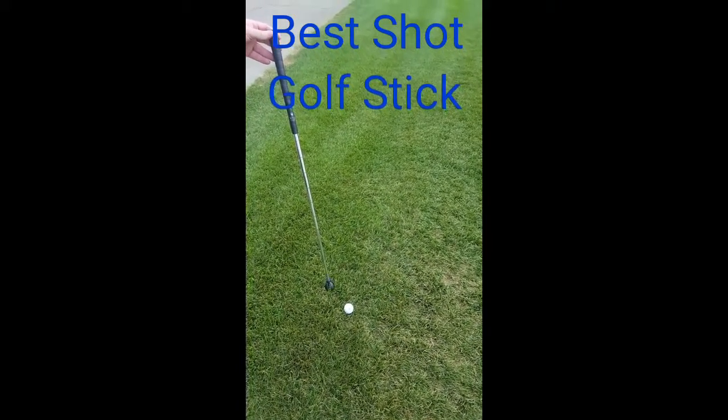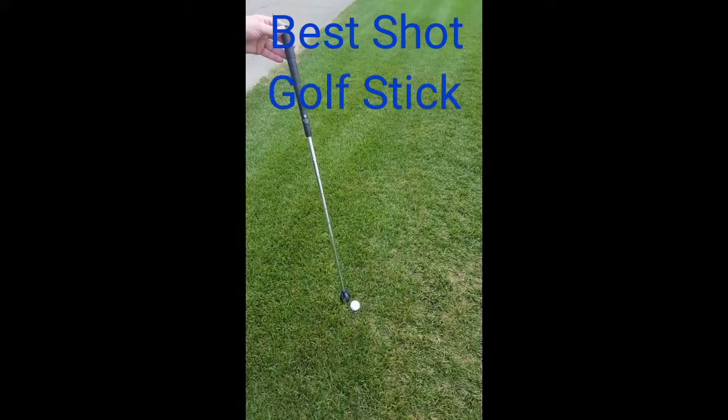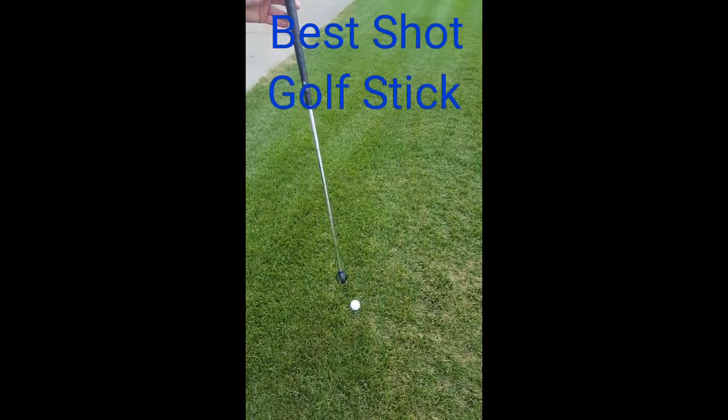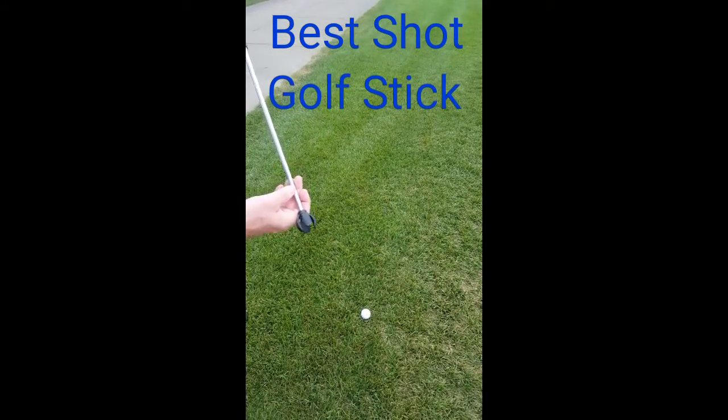The best shot golf stick adds a level of convenience for those golfers that play in a lot of best shots. It's basically a T-shaft or a club shaft, and it's got our golf claw on the end of it.